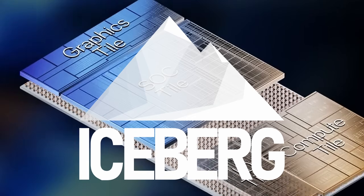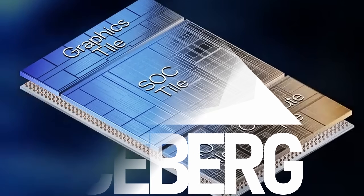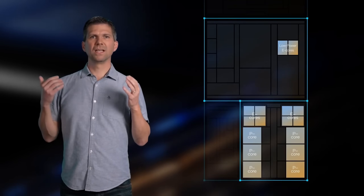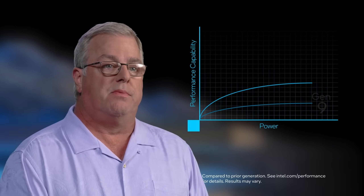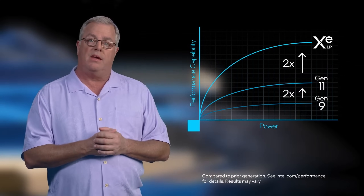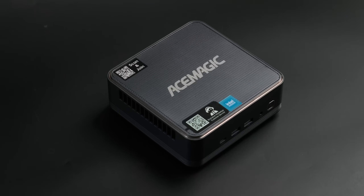Intel's new mobile CPUs have really caught my attention. Dumb model numbers aside, they're built on Intel's smallest process node yet and feature ARC integrated graphics, promising incredible efficiency and performance for the next generation of micro-machines. So why am I not more excited for this review?